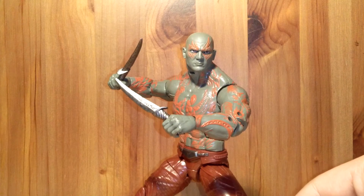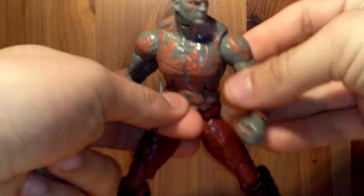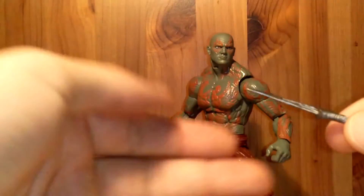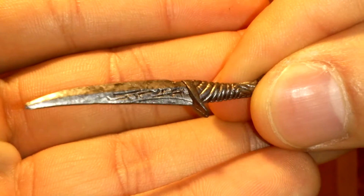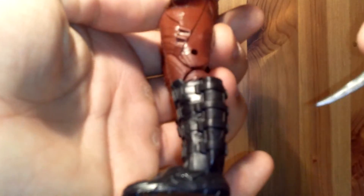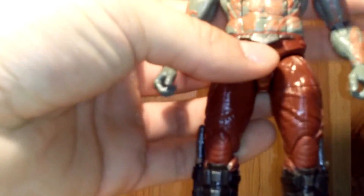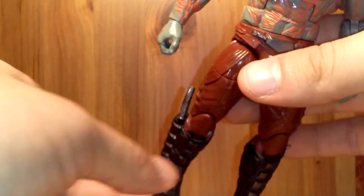Here's the figure itself. Let's get started with the accessories, which comes with two knives. They're really appropriate for the character. They're the exact same but really nicely painted and sculpted — look at the silver with a dirty black wash all over it. The paint detail is extremely well done. What's really great is that you can store them right in his boots — they store in perfectly fine. Really, really good job Hasbro.